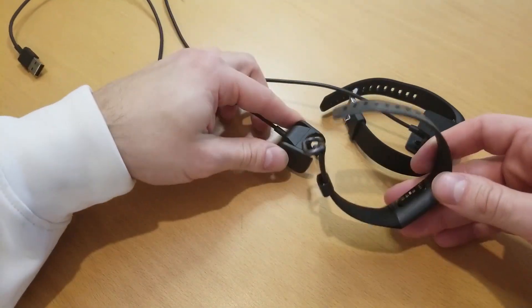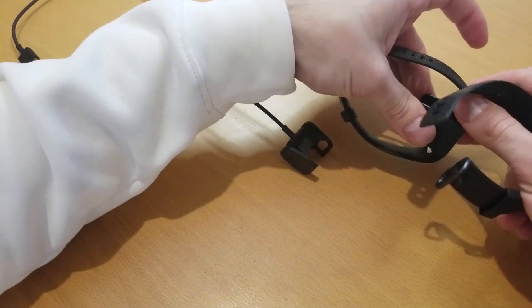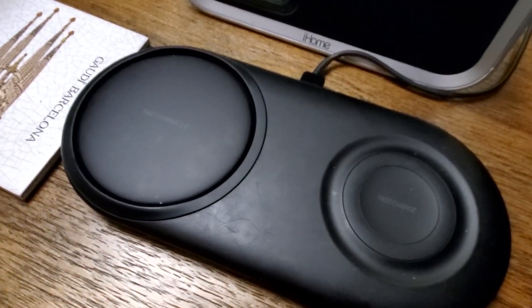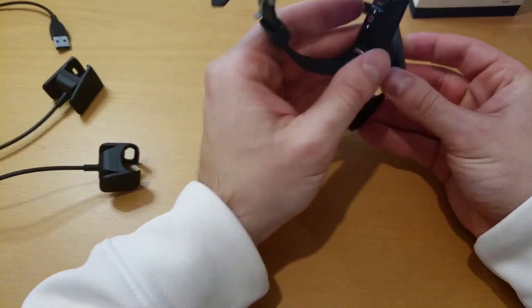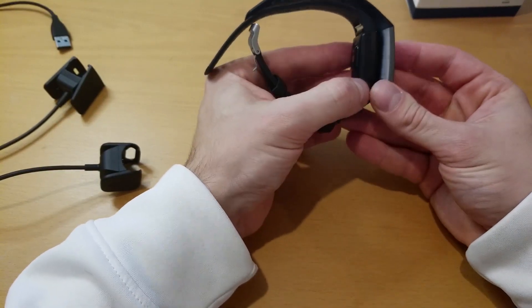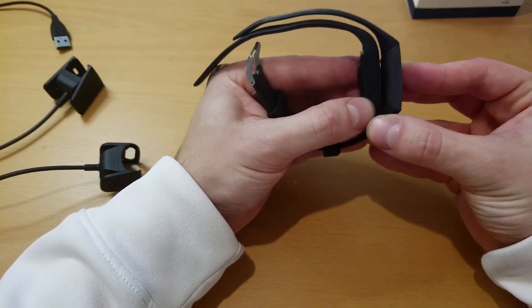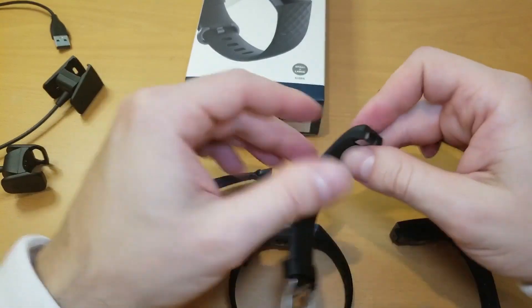It would be really nice to see wireless charging implemented when the 4 comes out, so you don't have to carry around a proprietary charger while traveling. Comparing the design to the Charge 2, there are some rather sharp protrusions on the 3. These are not an issue for most occasions, but I found it to be a bit uncomfortable in some sleeping positions.